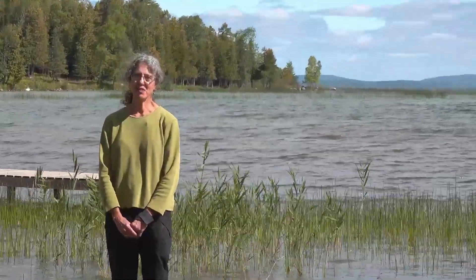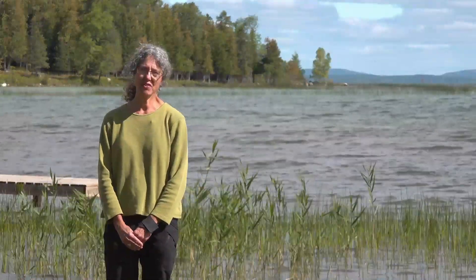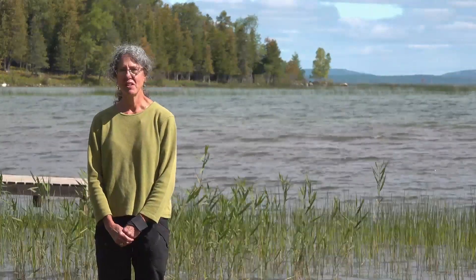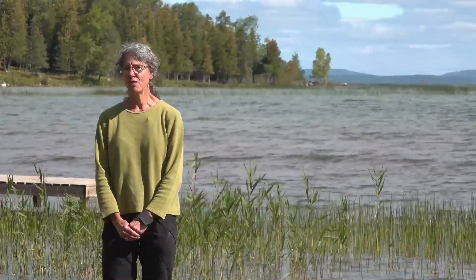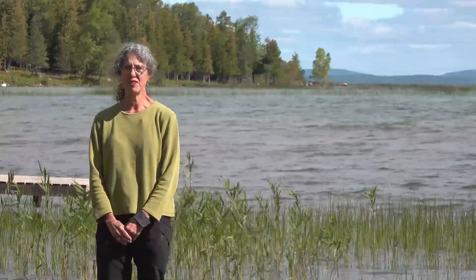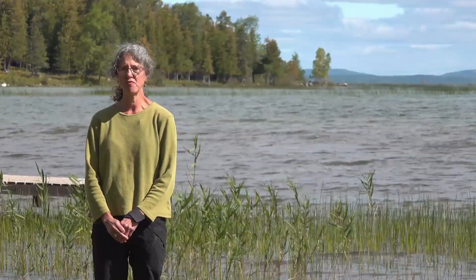Hi, I'm Judith Jones from the Manitoulin Phragmites Project. This video is going to show you what to do if you have Phragmites on your shoreline or on your marsh — how you can control it and maybe eventually get rid of it. We're filming this on Manitoulin Island in northern Ontario, Canada, and these things apply to Phragmites in eastern North America. If you're watching from Europe or some other part of the world, this may not apply to you.